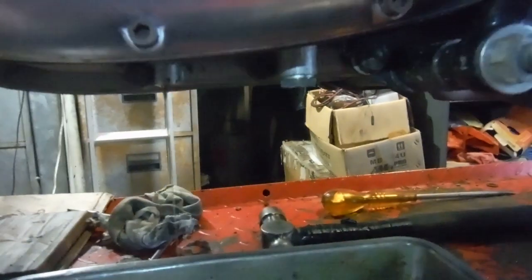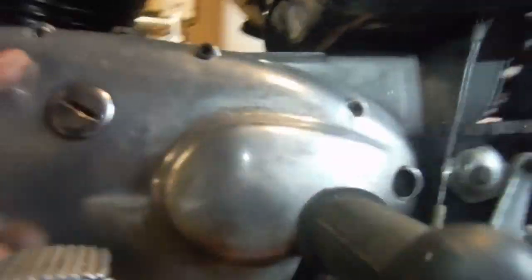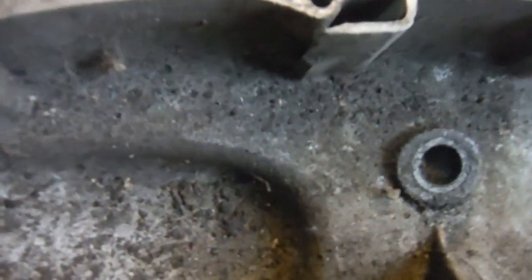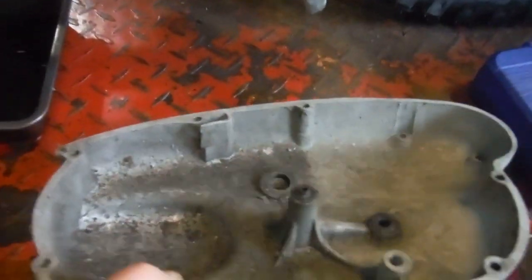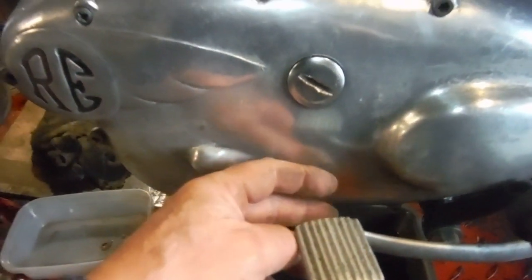We've still got oil running out — there should have only been an egg cup full at most, but we've got quite a large amount, so that's where a lot of the oil that disappeared off the dipstick has gone. I also think that the oil returned in the primary chain case — via the primary chain flinging it onto a little weir, which I can show you on this old primary cover here — the clutch and primary chain spinning round flings oil off the top, caught in that weir and sent back to the oil tank part of the engine. I think that might possibly not be working as well as it should.